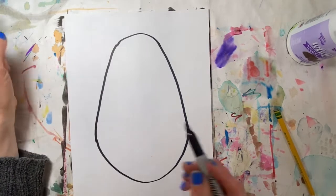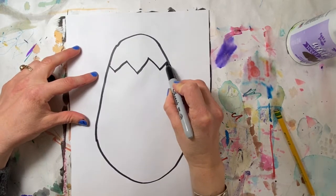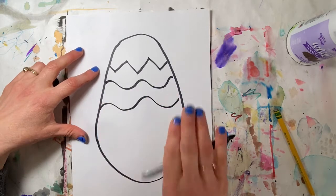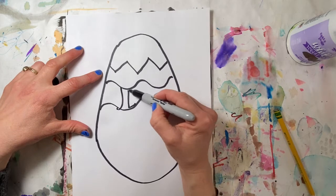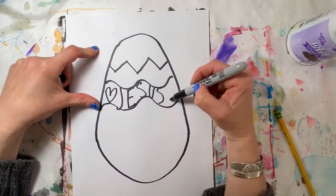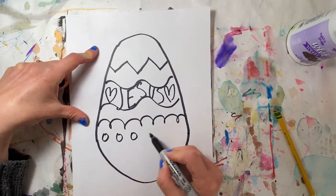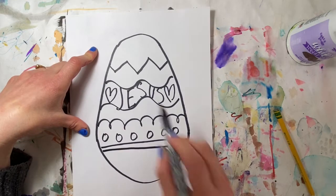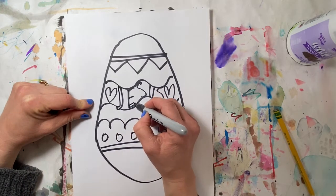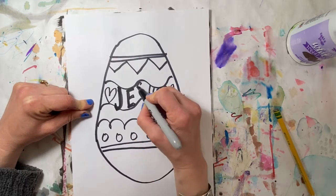After you make your egg, you want to decorate it. We're gonna decorate this with a few different shapes and patterns — a zigzag line here, maybe a wavy line here, another wavy line here. You can write a word in here if you want, like you could write 'Jesus' just like that and put some hearts next to it. Make another pattern line across, maybe yours has polka dots, maybe a couple of straight lines. You don't have to write a word on yours.